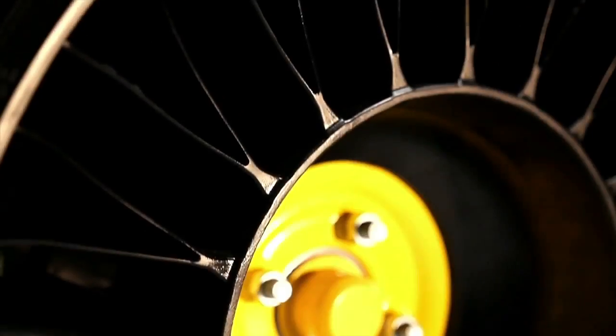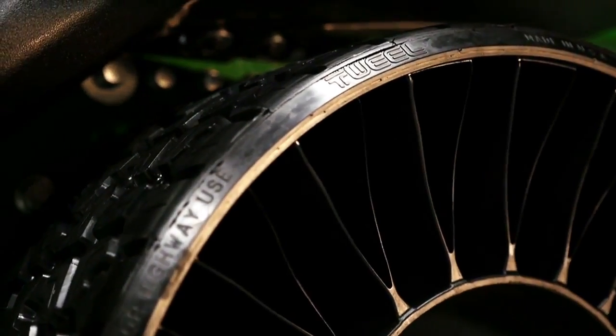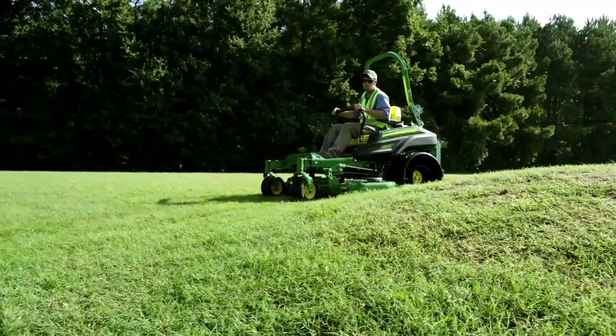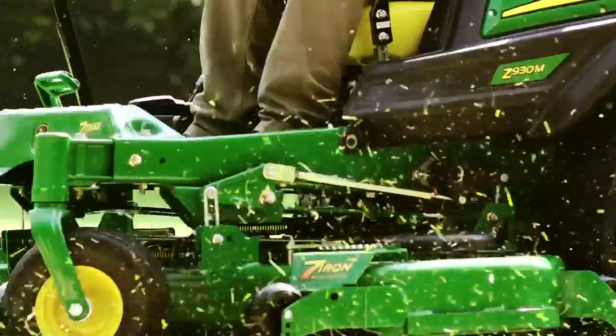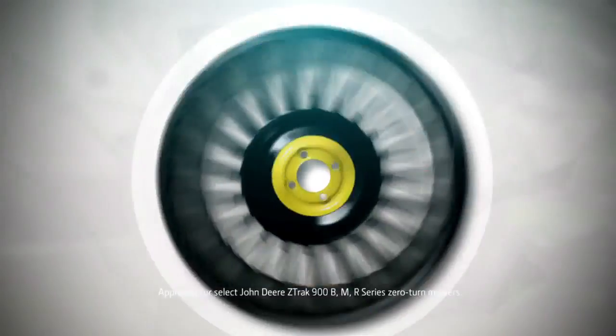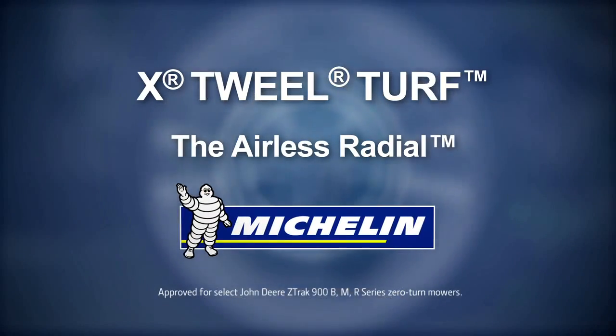It's not a tire. It's not a wheel. Quite frankly, it's not like anything else you've ever seen. It's the Michelin X-Tweel Turf, and it's only on John Deere's Z-Track zero-turn mowers.